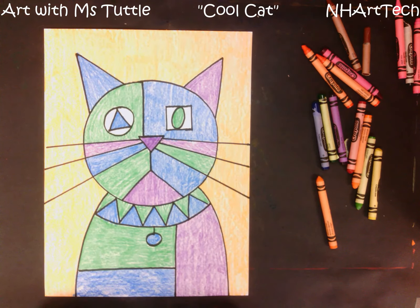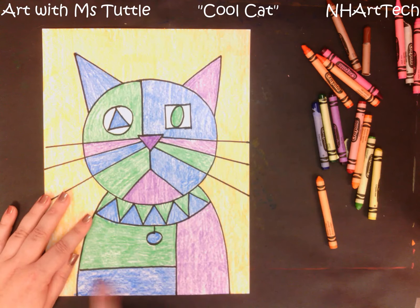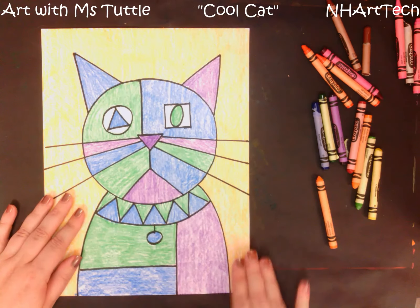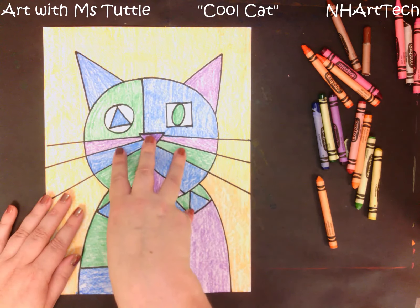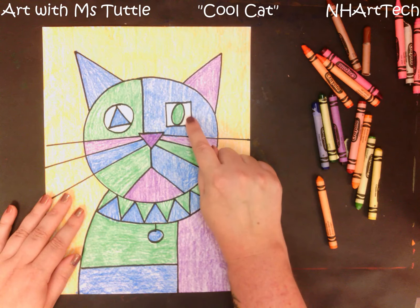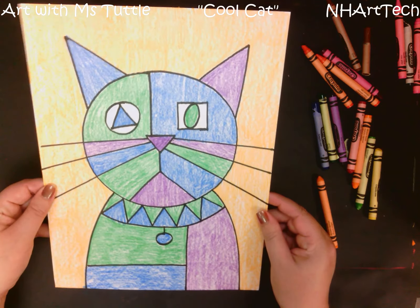I have finished coloring my cat. I want you to notice that in every section I only used one color — here I used all purple or violet because that was one shape, then when I hit this line I switched to a different cool color. Once I had finished coloring in my entire cat, I used a different color for the background — I actually used orange, which would be considered a warm color. My cat is demonstrating that I understand what cool colors are because I only used those inside my cat. I chose to leave the eyes white, but you can color those in if you'd like.